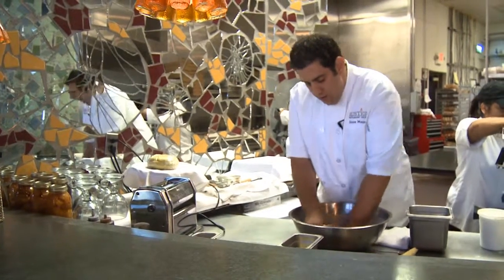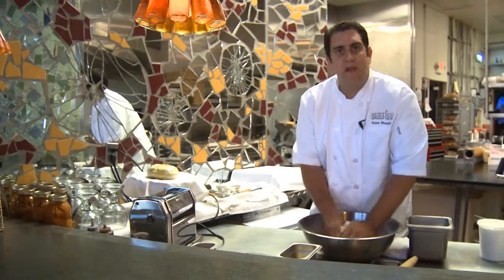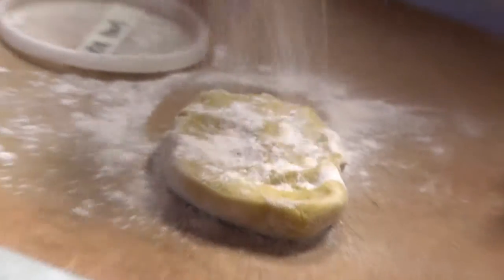If you find that it's a little too dry and too hard to work with, you can always add a little bit of water, or you can put another egg in there. If it's too wet, you can always just add a little more flour.